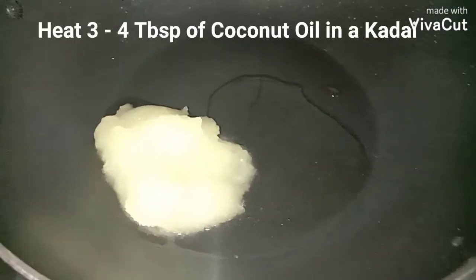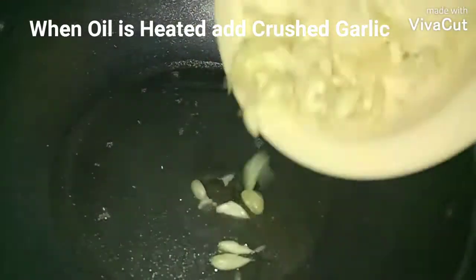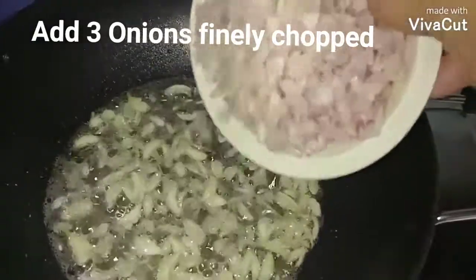I've taken three tablespoons of coconut oil. I have three tablespoons of garlic — I just crushed them and I'm going to use them. The oil has heated now, so I'm going to add the crushed garlic and sauté for a minute. Now add three onions, finely chopped.